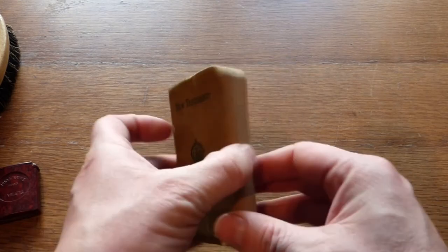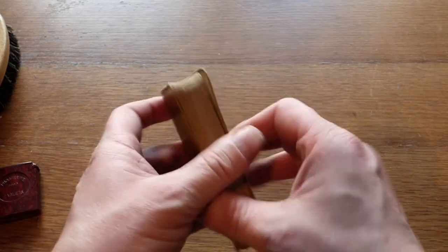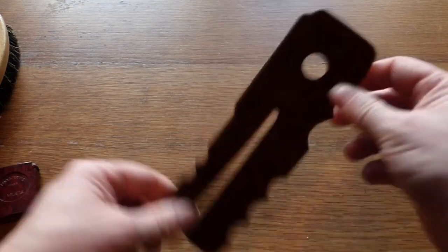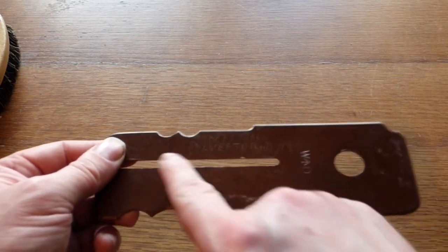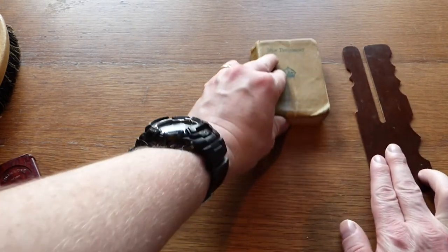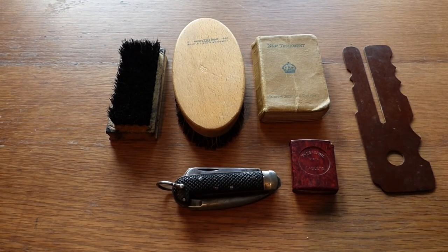We have a New Testament - I can't find the date on it but it is original, from the King's Crown, and just the wear of it confirms it is definitely an original New Testament. It's actually named to a gentleman as well. And then we have a little Bakelite button stick that is also numbered and named, and it is marked WD for War Department. So those are just some personal items that would have been carried in the soldiers' pockets or in their large pack along with the hold all.